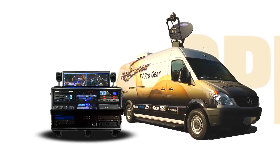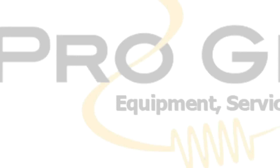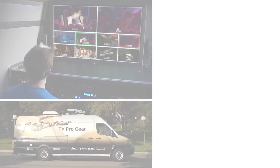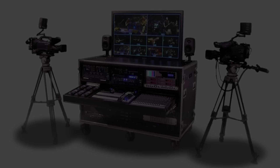The Sprinter Flypack is a low-cost, multi-camera, high-definition production truck designed and built by TV Pro Gear. It's used for shooting live events, including concerts, sports, sitcoms and dramatic series, corporate events, and houses of worship.